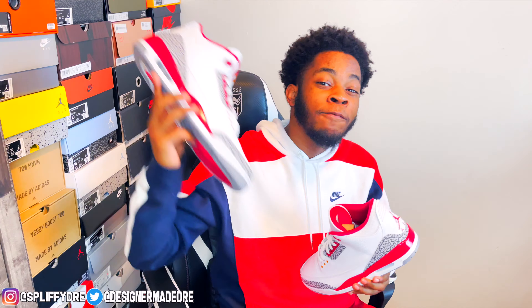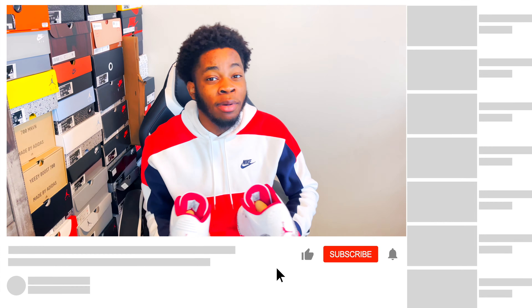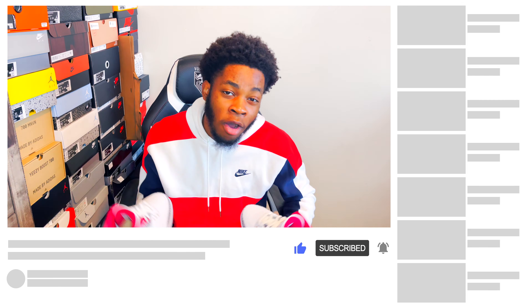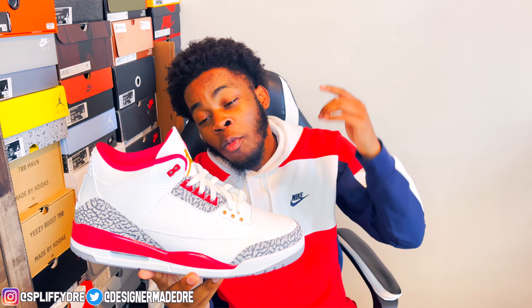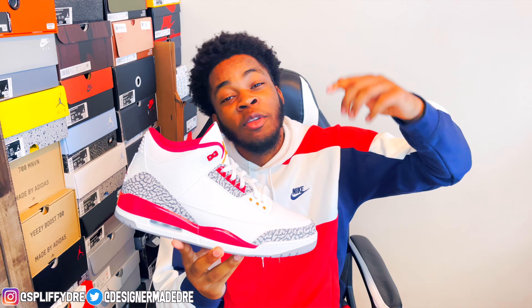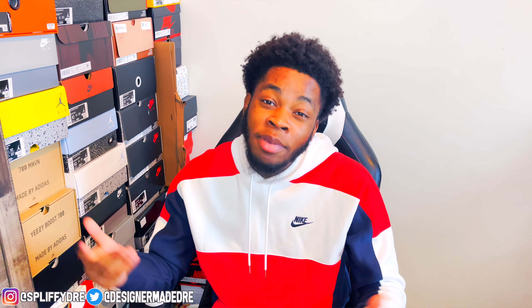If you have enjoyed this review of the Jordan 3 Cardinal Reds, make sure you go down below and hit that like button, subscribe, and turn on post notifications so you get notified every time I post. Go down below in the comments and let me know what you think — are these a cop or a drop? If you're new to this channel be sure to subscribe to catch all the new heat. It's your boy Dre Got Kicks, I'll be back with more bangers — stay tuned, peace.